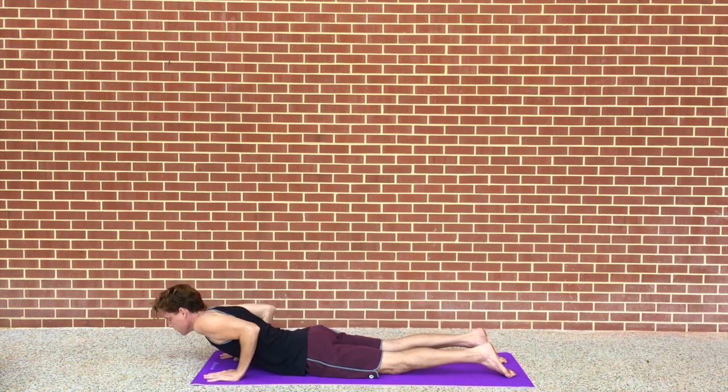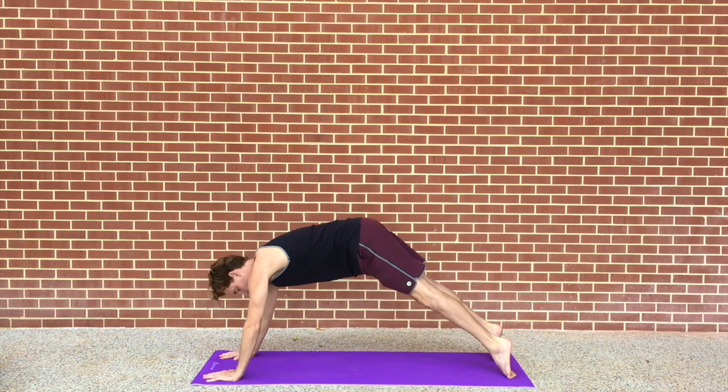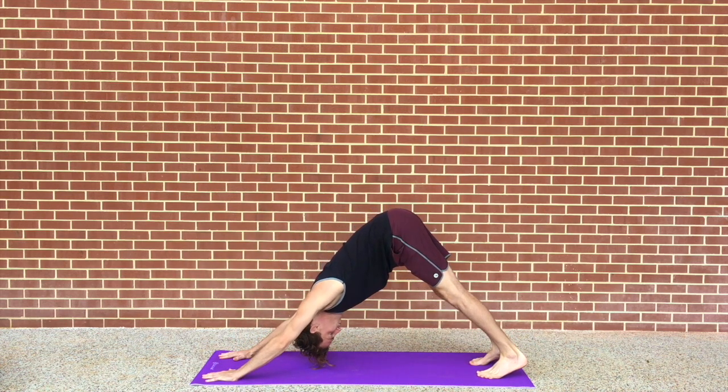This is a full exhale here. Inhale into upward dog. Exhale into downward dog.